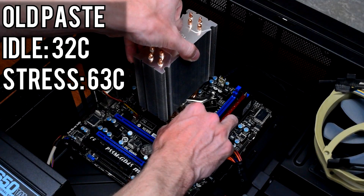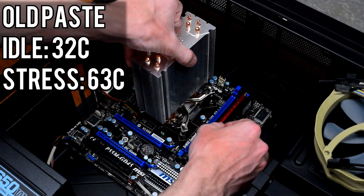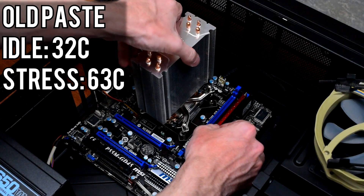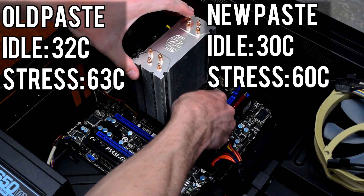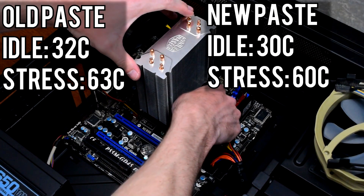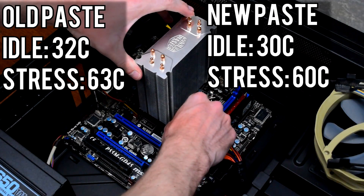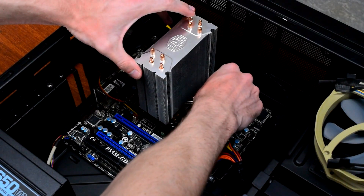At idle, the 750 sat at around 32 degrees Celsius, and under load it peaked at 63. After replacing the thermal paste with identical Arctic Silver 5, the new idle temperature was 30 degrees Celsius and the new temperature under load was 60. That's 2 degrees cooler at idle and 3 degrees cooler under load. I do have some stipulations regarding these results, but I'll address those at the end of the video.